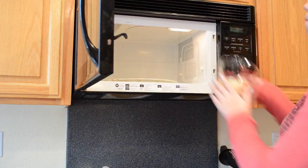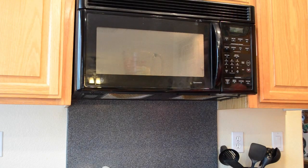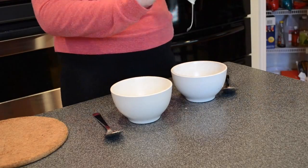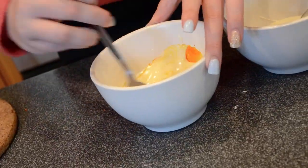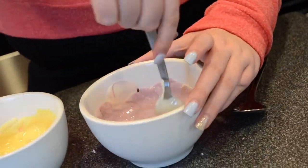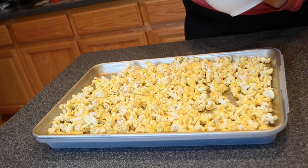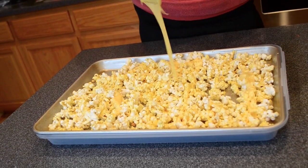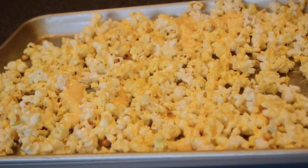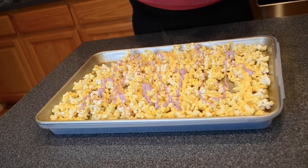Melt your white chocolate in the microwave according to your package's instructions. After it's finished melting, separate it into two different bowls. Then put a few drops of food coloring into each bowl and stir until the color is completely distributed throughout the white chocolate. Drizzle your colored white chocolate onto the popcorn. The yellow didn't show up very much on the buttered popcorn, but I think if you used non-buttered popcorn it would show up great. The purple ended up looking really good. You can also add sprinkles or other toppings.